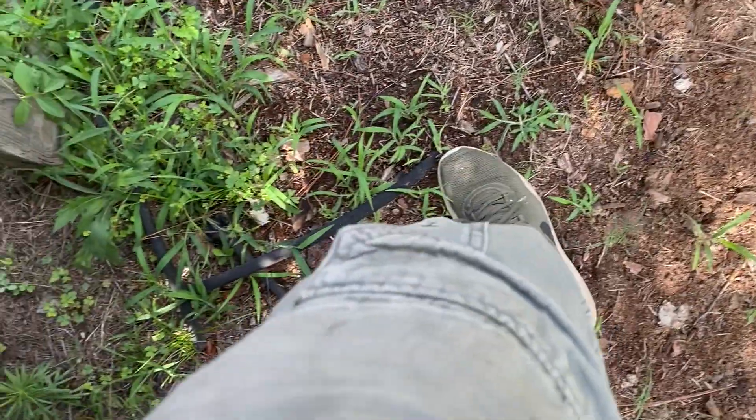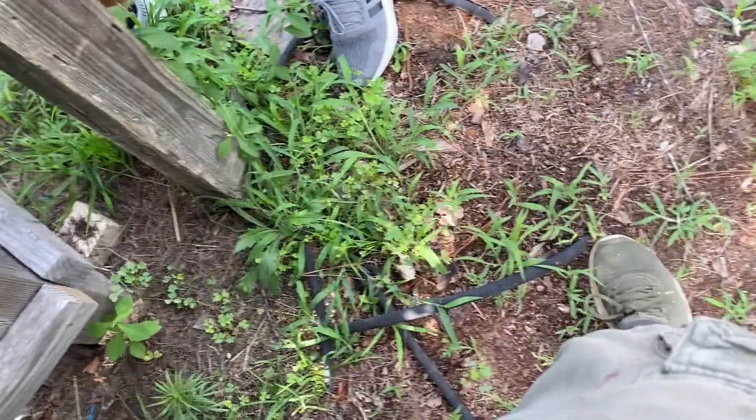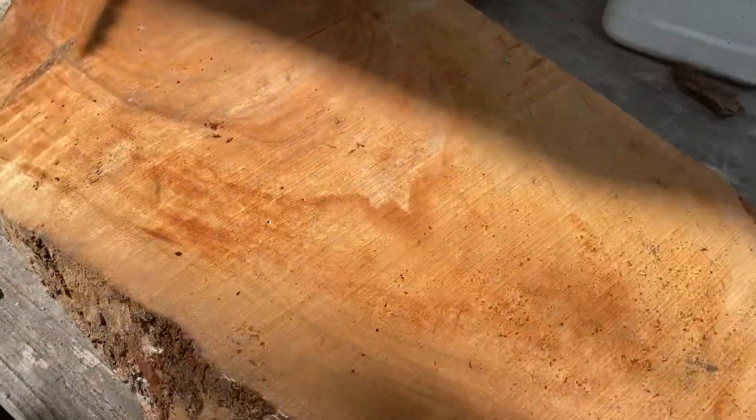This is kind of what it looks like when I slap it up. It's just, you know, slap it on the board. That's a piece of cherry right there. That stuff's pretty.